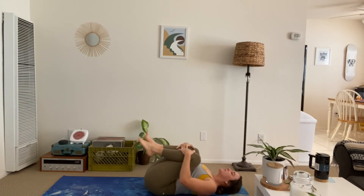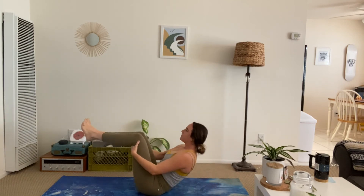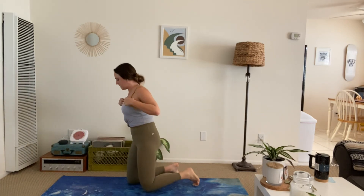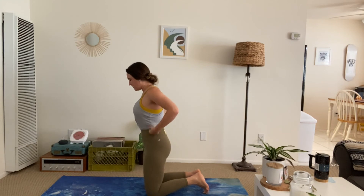Give yourself a big hug. Grab behind the knees. Start to rock and roll about two times. And come back into your plank position — we're almost done here. Stay with me. Grab some water if you need.